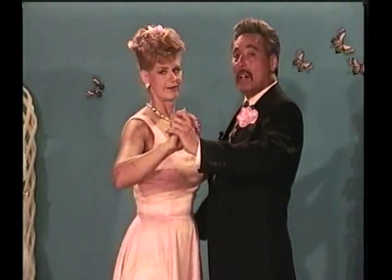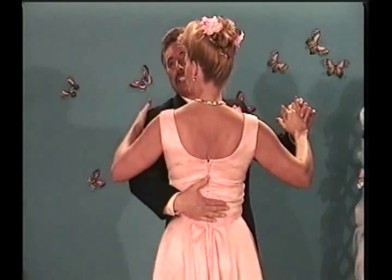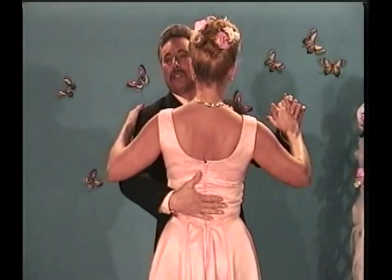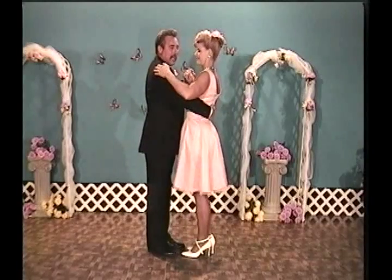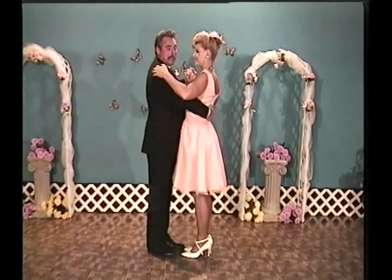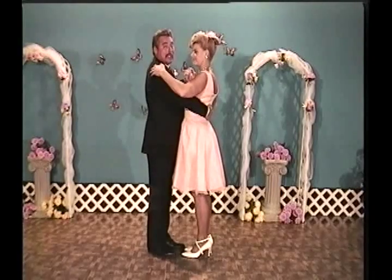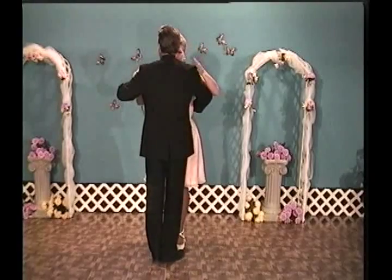Then his right arm will go around her back just past her spine. Here's the middle of her back — my hand goes past her spine like so. He keeps his arms up and her arm rests on him. She doesn't want to put a lot of weight there, but it rests on his, and her hand goes on his shoulder on his back.